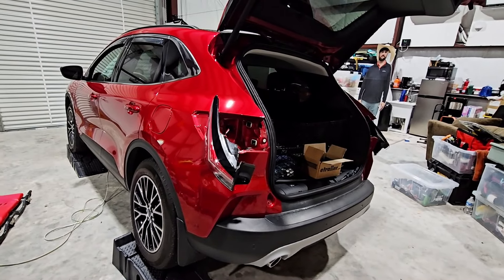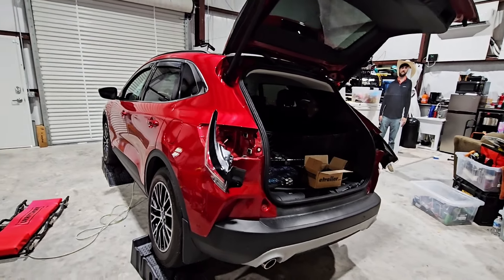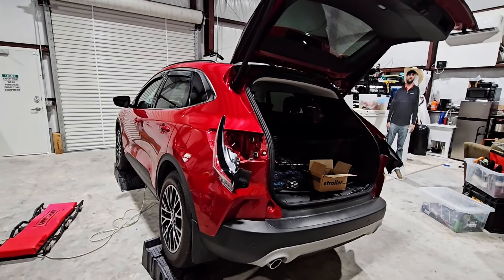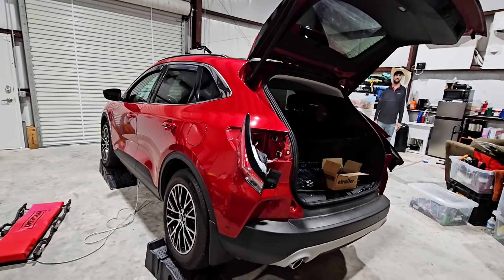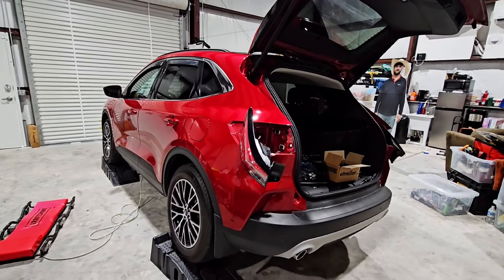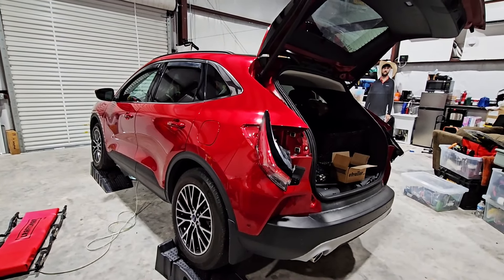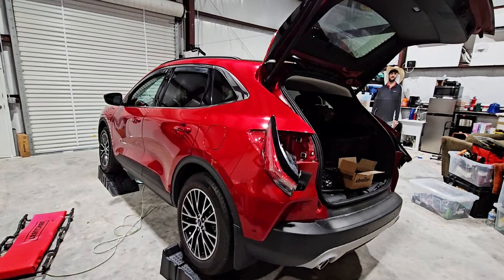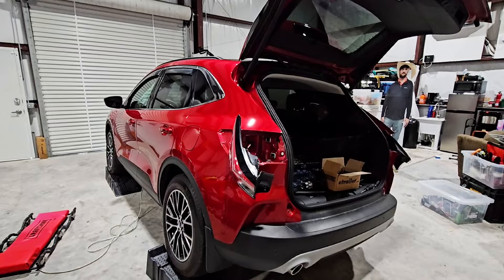He's basically following the same installation method that the folks at eTrailer produced in their video doing the same type of install on a Ford Escape. One of the cool things about working with eTrailer is they really try to use every opportunity to do an install on every type of vehicle they sell a product for. The actual vehicle they did the install on was a 2021 Ford Escape - the same color - showing the tow bar, base plate, and wiring.